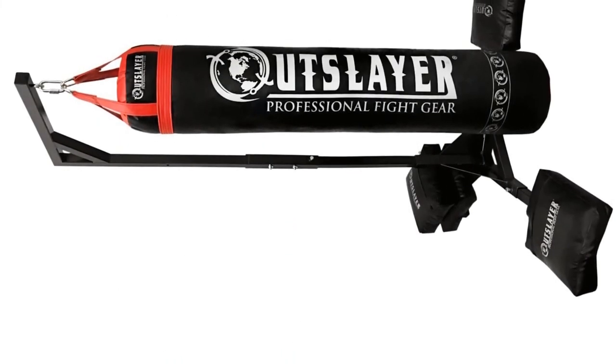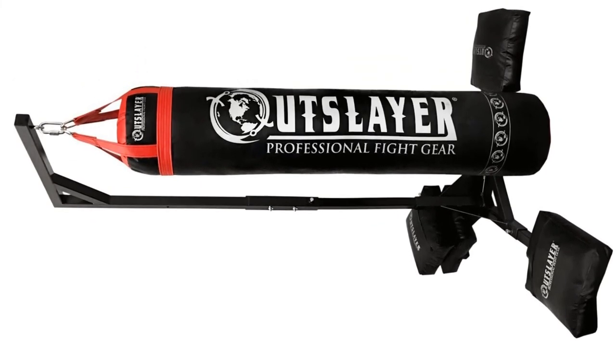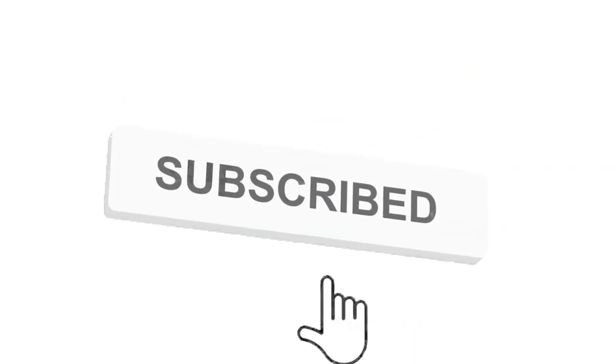Grab this while you can. Be sure to check the links in the description below. That's all for this review — feel free to share your feedback. Like, comment, and share our video. Do subscribe and hit the bell icon to get more videos like this in the future. Thanks for watching. See you next time.